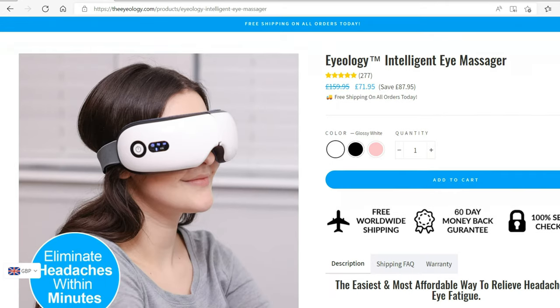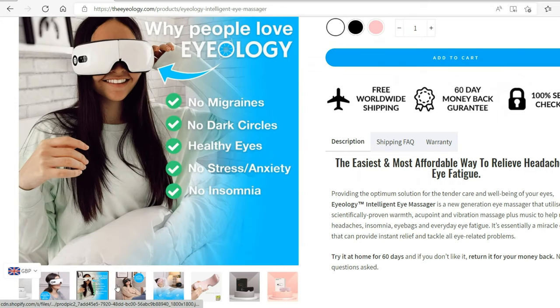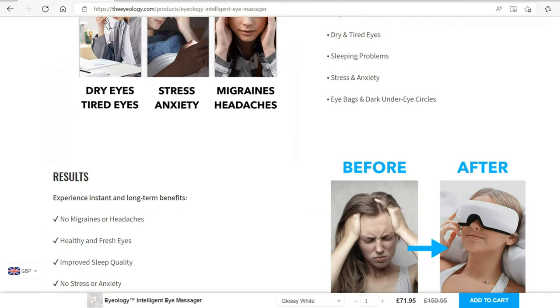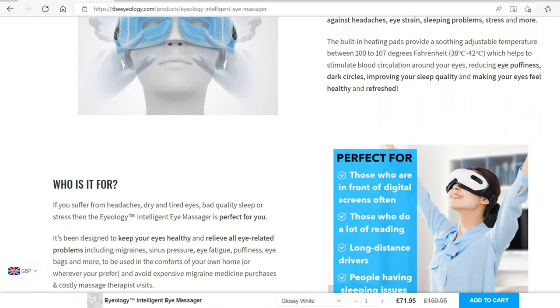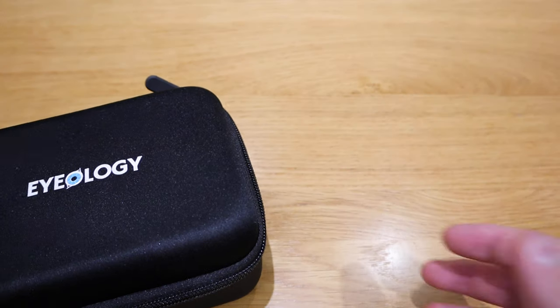Through my Instagram feed I randomly came across a product called Iolochi, which was heavily advertised. Initially when I looked at it, I thought this is a really cool looking VR headset, but in fact it's an eye massage product. I'm actually getting old and I do get a lot of dark circles because I don't think I'm getting enough sleep, so I might as well treat myself and also review this product.